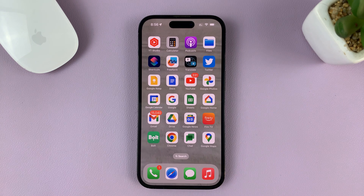Google Maps is now ready and working on your iPhone. That's basically how to install Google Maps on your iPhone. Thanks for watching, and good luck.